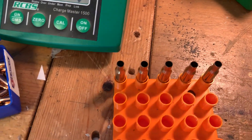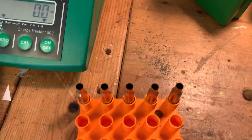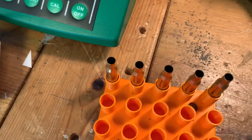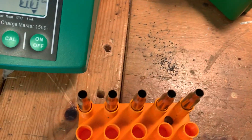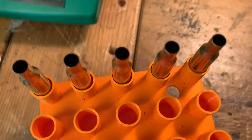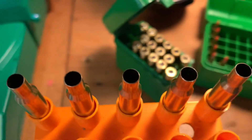Here we are reloading .222 Remington. I just poured powder into five cases and I'm about to start putting in bullets. I look down the neck of the cases as usual to see that I haven't forgotten powder in any of them.